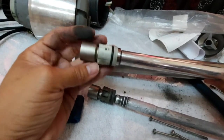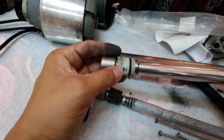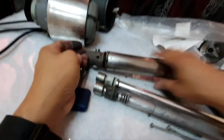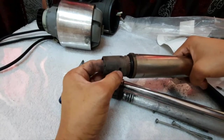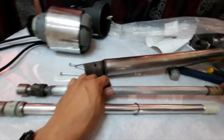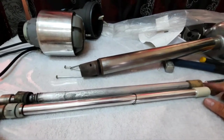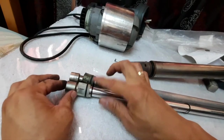Take note that it has this locking system here on this part, on this part, and here. This should match up over here — the hole here and the hole here as well. Now that we have the old drive shaft out, we can verify that the new and old parts are exactly the same: same length, same diameter, and same fixation.